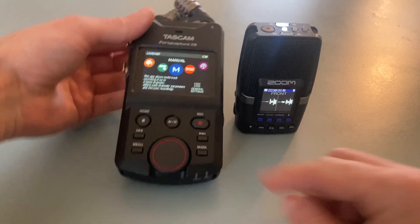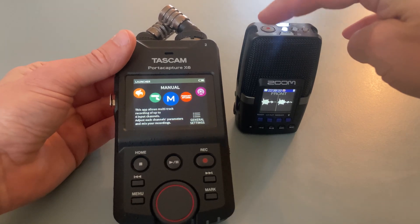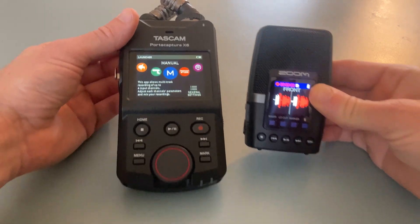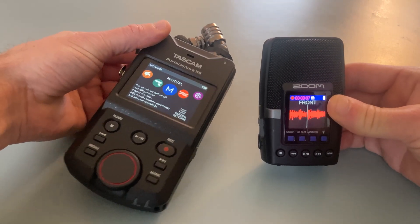I absolutely love the form factor of the Zoom, but is the quality that much better in the Tascam that the bigger form factor of the Tascam is worth living with to get better quality?